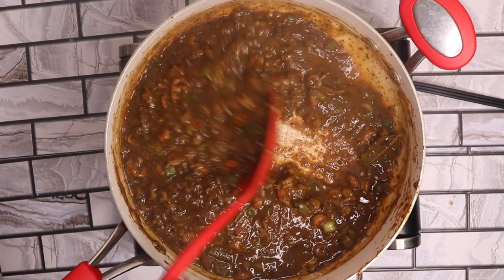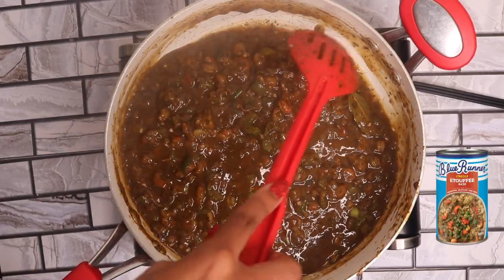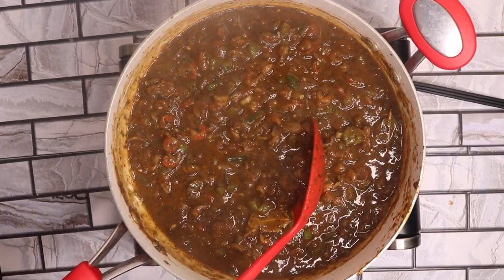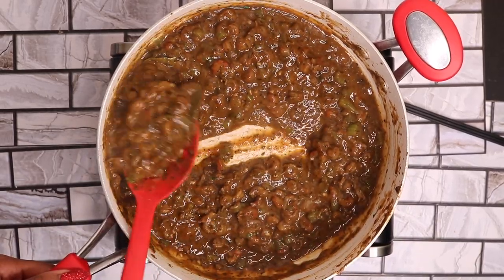And we are simmered. You can't tell me my base came out of a can because this is giving homemade crawfish etouffee, and that is exactly the mission of Blue Runner. Thank you so much for watching Danielle DeAndra's Kitchen. See you in my next video.